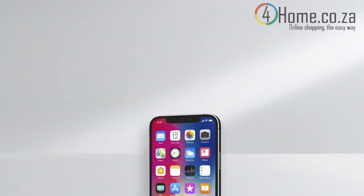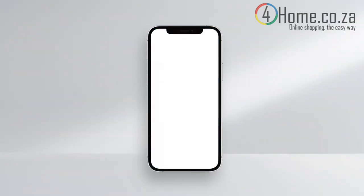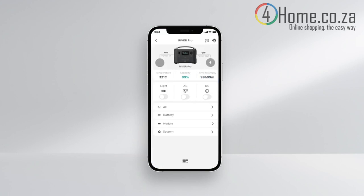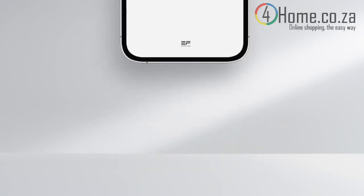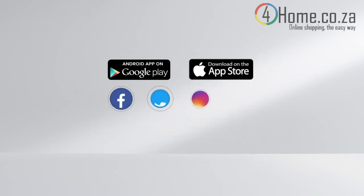The EcoFlow app offers remote controlled operation, monitors energy outputs, and provides access to product features. Please upgrade the app firmware regularly to stay up to date with the latest product features.